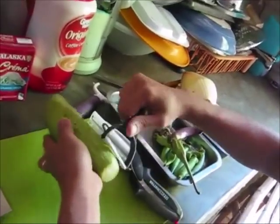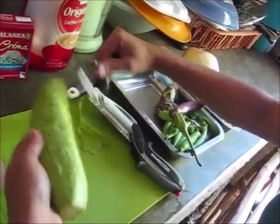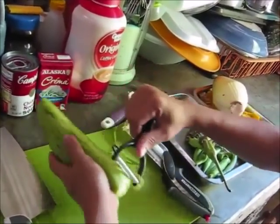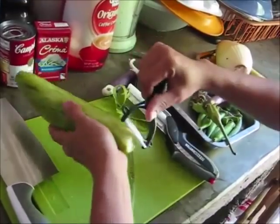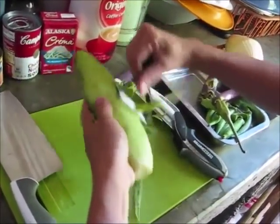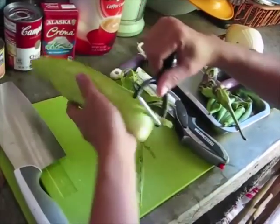What do you call this, Dad? A peeler. No, this one in English — no idea. You call it sequa. Never saw it before in my life. Does it work good? Yes. I gave some to the store owner down below, Vivian, and she said, 'Oh, I love those.'